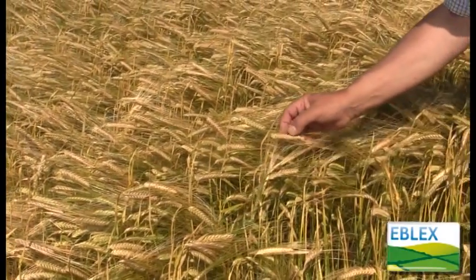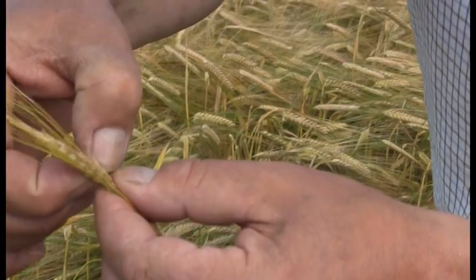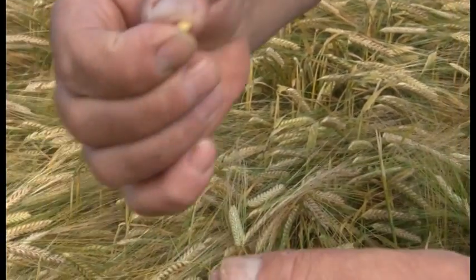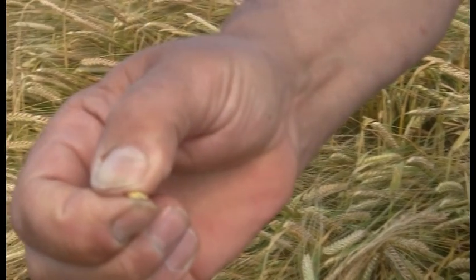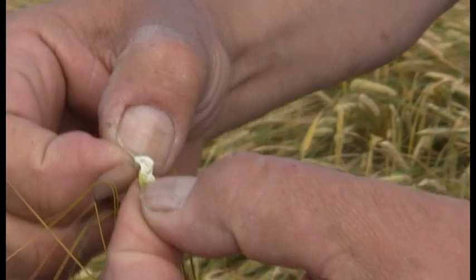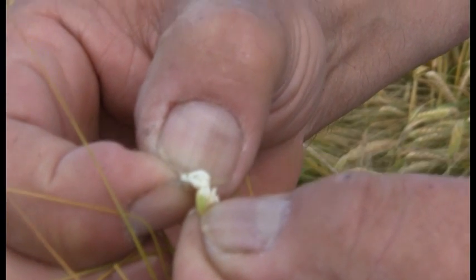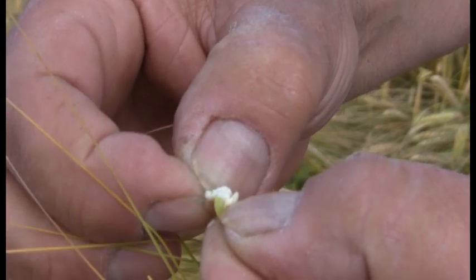If we take grain from the middle of the head, it squashes fairly easily between your thumb and finger, and the inside of the grain has the texture of soft brie, very similar to wheat and other cereals.